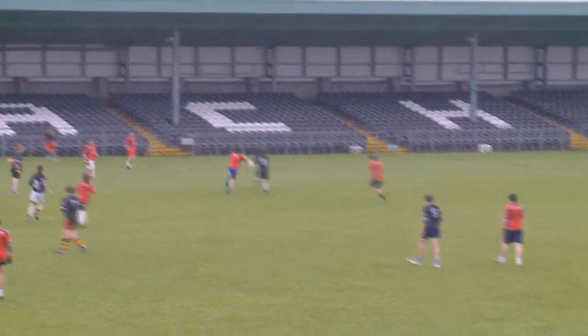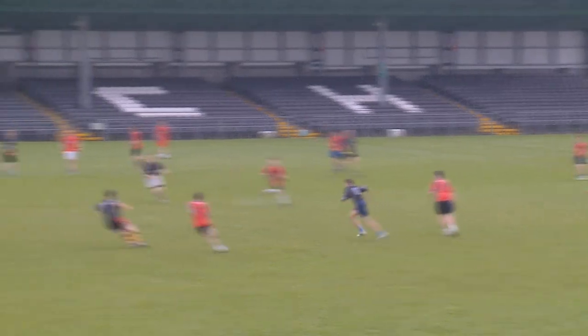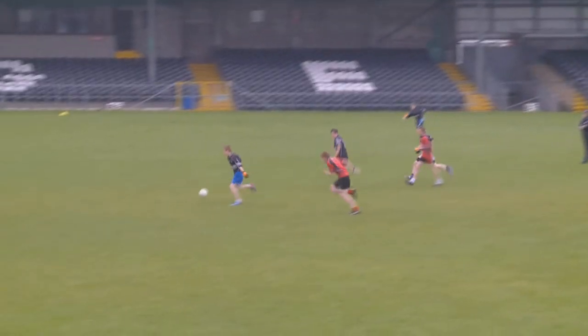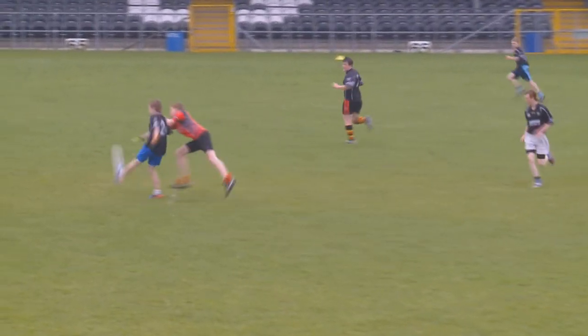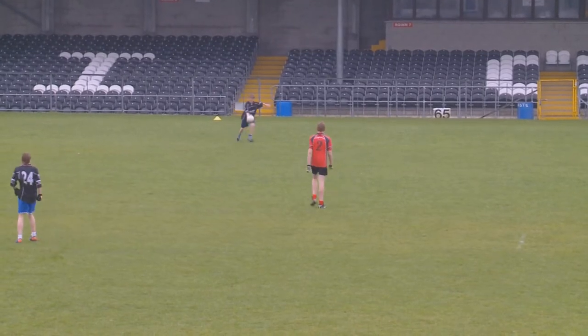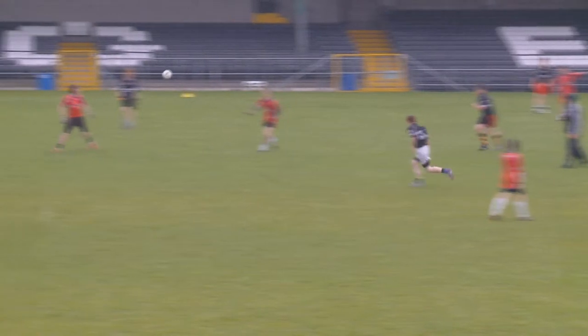The ball has been kicked in again. This time it's won by the Reds — that's the first pass, the second pass. Now the Blacks have it — that's the second, the third, and so on.